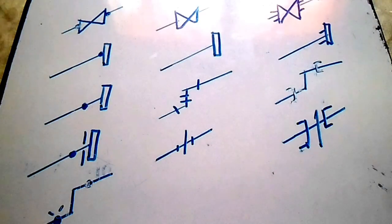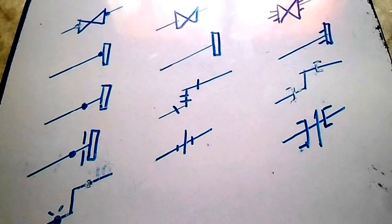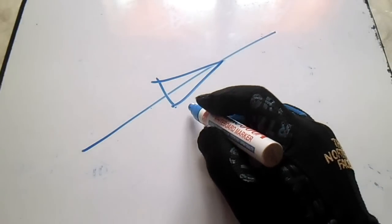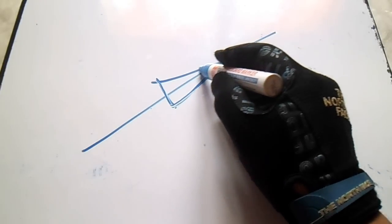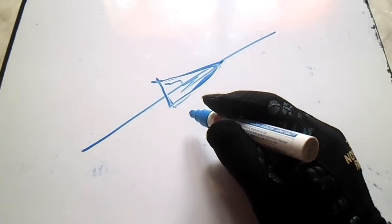The next drawing is regarding supports. We have different symbols on isometric drawings for supports and also for fittings. This line symbol is very important — if you see this symbol on an isometric drawing line, this is the flow direction.